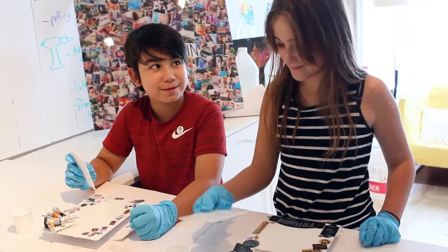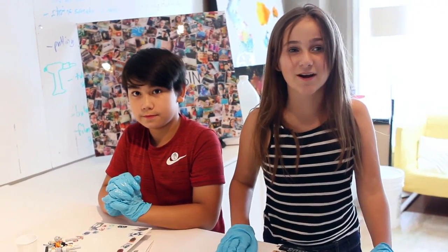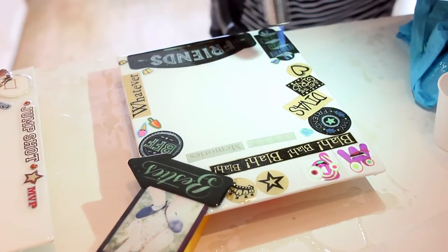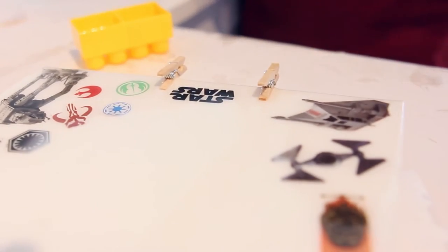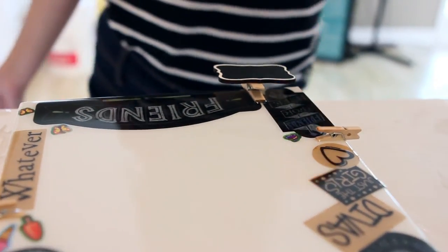Is mine okay? Yeah, it looks pretty good. Now we're going to ask an adult for help to use a torch to pop the bubbles. We also added some little clothespins for pictures and notes. Now we're going to wait 24 hours to see how it looks.